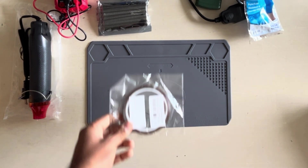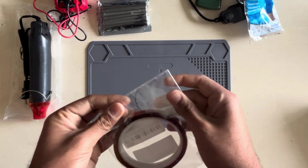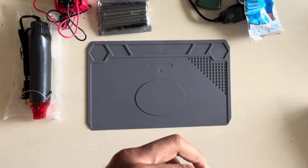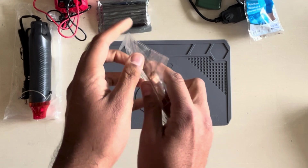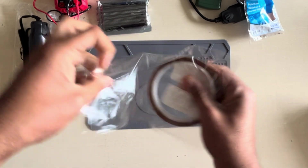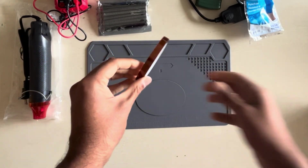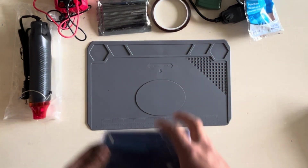Another item is this soldering tape — a heat-resistant tape. It's really cheap, so if you're buying a heat gun definitely get this; if not, you don't need it. The idea is you just put this tape onto the areas you do not want the heat gun to damage.